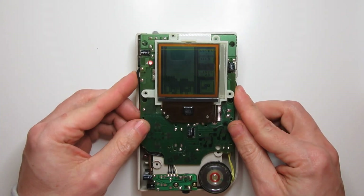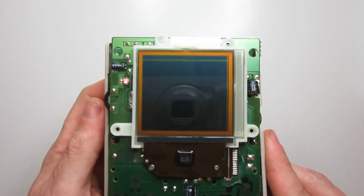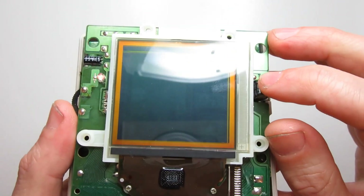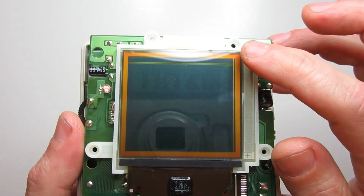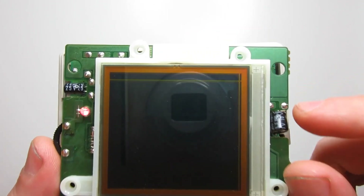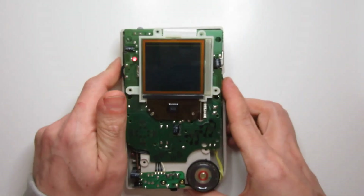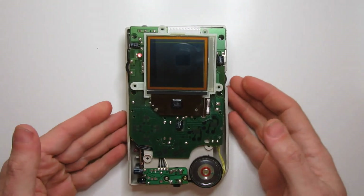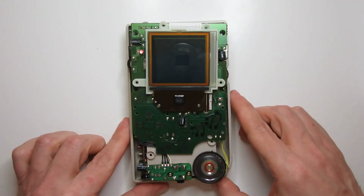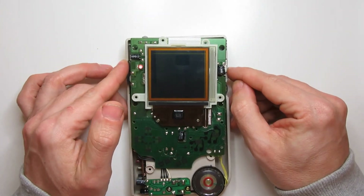If I adjust the contrast so that we get a dark display here, we can see two common errors on the screen. Down this side, there is a slight gap — a line of pixels that aren't working — and then across the top here, there's also a horizontal line. The vertical lines are actually fixable, so I could reuse that screen, but the horizontal ones are very difficult.